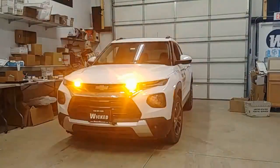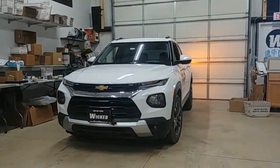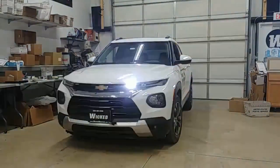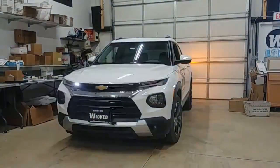Hi y'all, thanks for watching. This is George over at Wicked Warnings here with a brand new 2021 Chevrolet Trailblazer. I don't know if you've seen these yet but this is a first for us. It's for FHP Passion, a local construction company that needed some nice adequate construction warning.